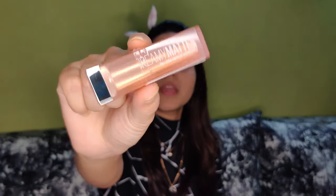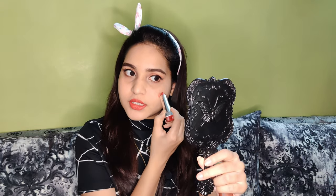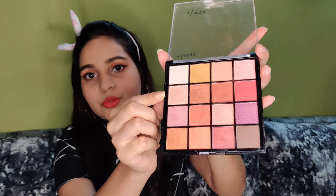Next is lipstick — Maybelline Creamy Matte Lipstick in the shade Chilli Nude. The lipstick can also be used as a blush in the shade Nano. Next, I use a highlighter in the shade Nano.